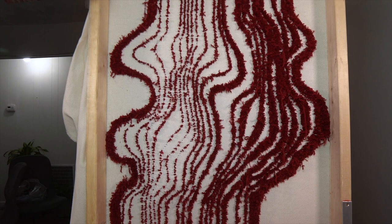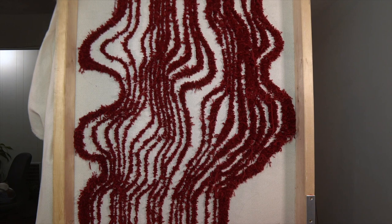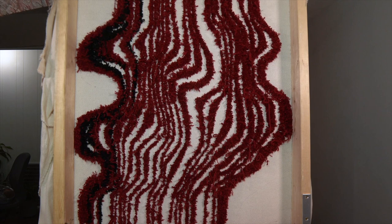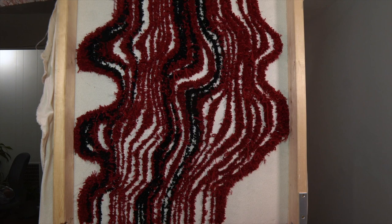Once I got the rough design out, I thickened up the spots I thought would have more room and started on the black. I actually ran out of both the black and the red in the middle and had to go to the store to grab more. I ran out of black right there and started on the white before going to the store again.